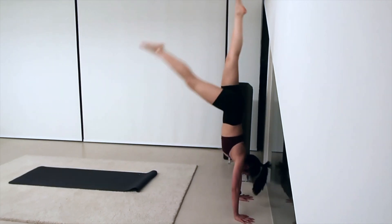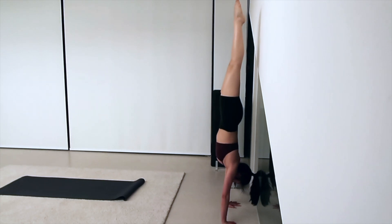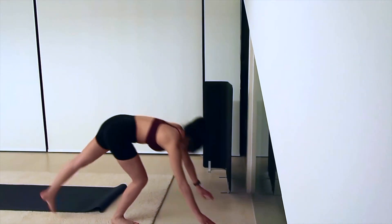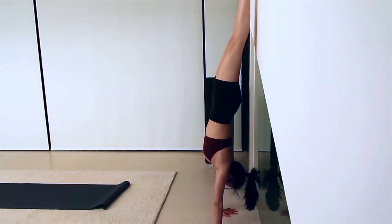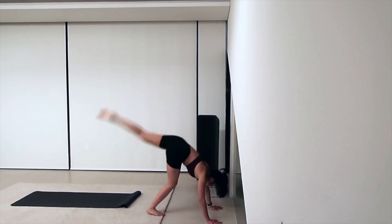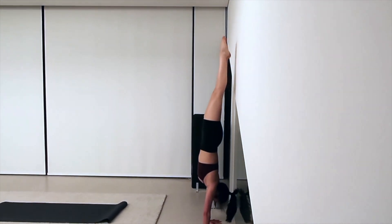You can kick up from a standing position, which will give you more momentum when trying to kick up. But if you're too afraid or the thought of going from standing to upside down scares you, then you can start by going on the ground with your hands shoulder-width apart and try kicking up from there.